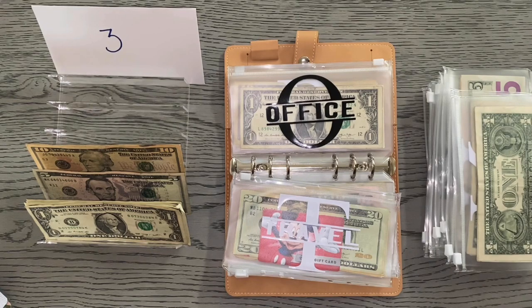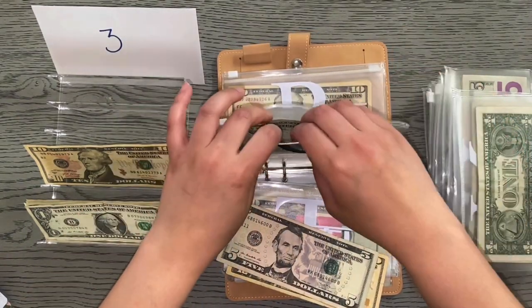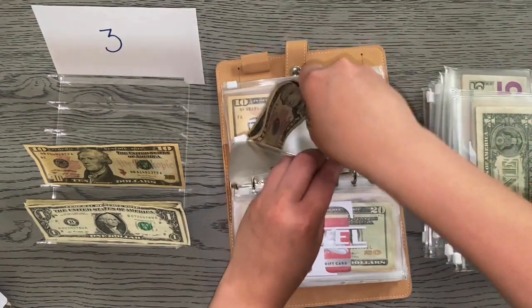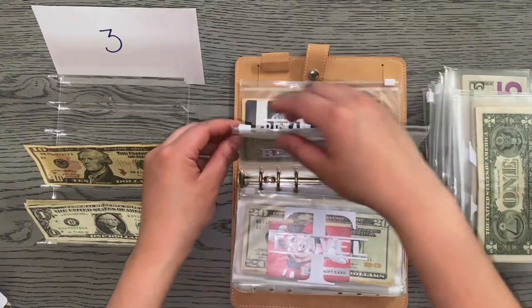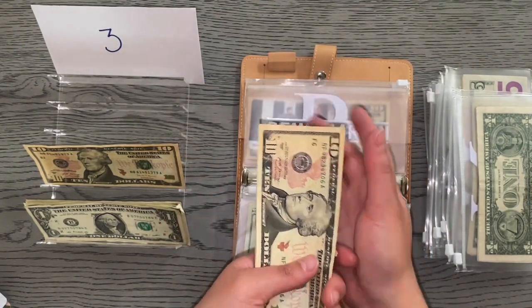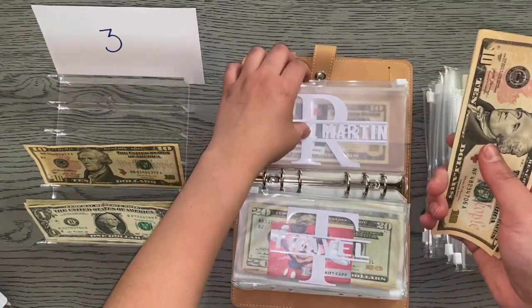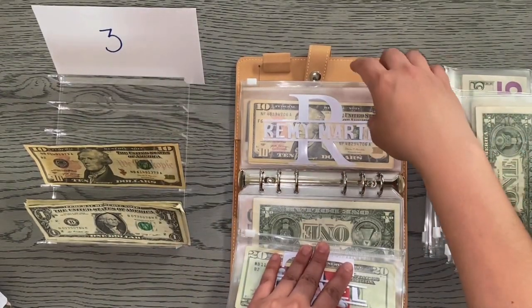Office is going to be getting $15. I'm thinking of either changing the name of this envelope or adding a business envelope to separate those expenses — I consider the office where I do all my Etsy stuff. Office now has $18. Remy Martin is not getting stuffed because he has a whopping $85 in there. He'll be needing a bag of food which I'll probably pick up this weekend. He's rich — he has his own Instagram, by the way, it's linked below: Remy Martin the Pug.